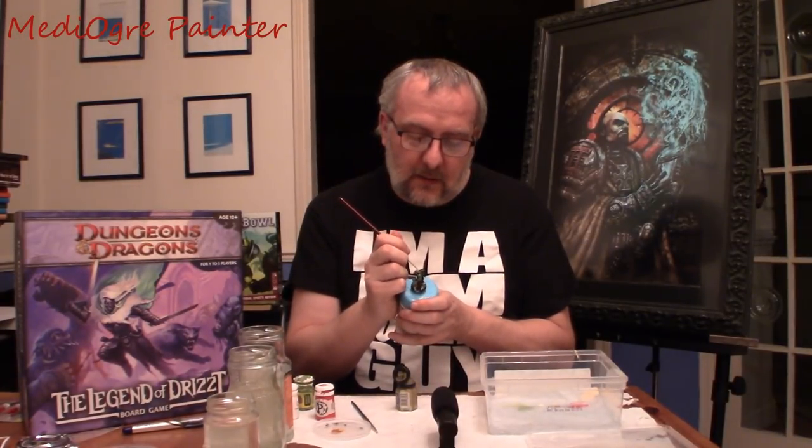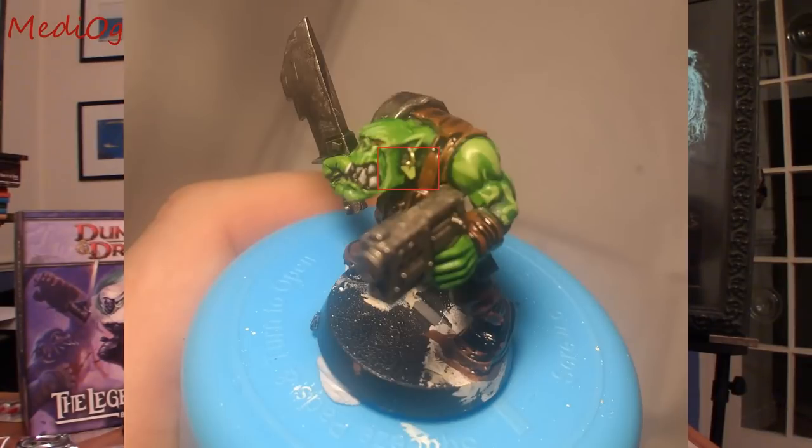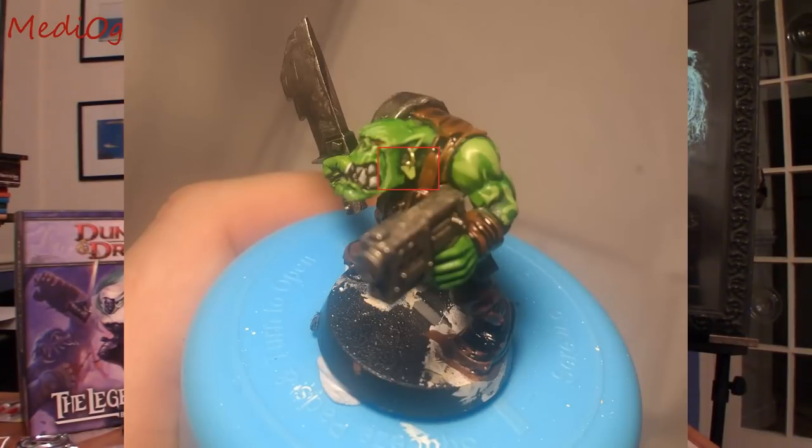I'm going to pick out that jewellery there and there. I made a little mistake and basically coloured a bit of gold on the ear. I'll come back and correct that when I come around to doing the green skin highlight.